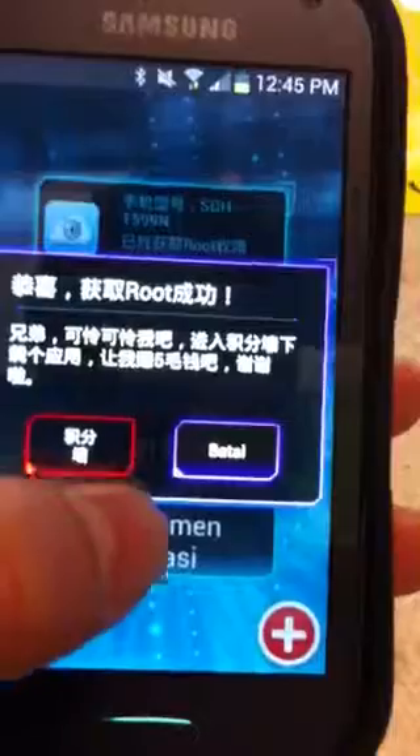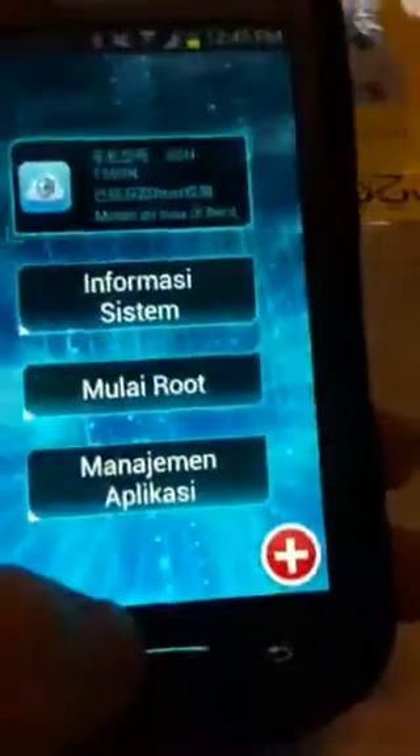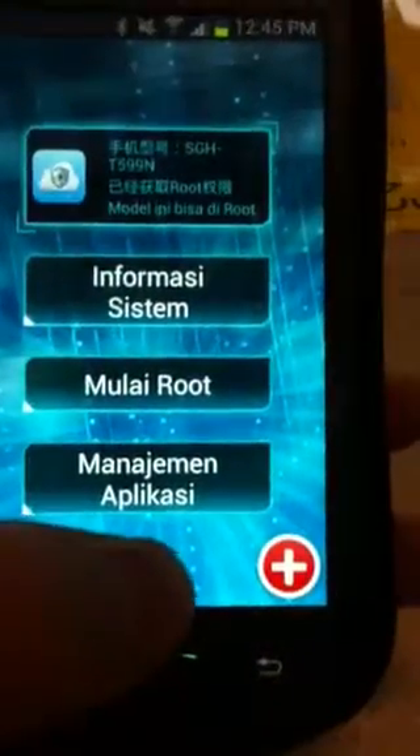That's it — once the screen popped up, the phone is rooted. As for the unlock part, you do need the Z3X tool.